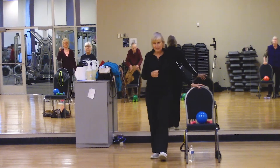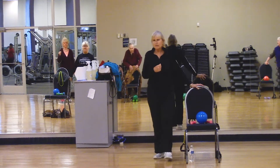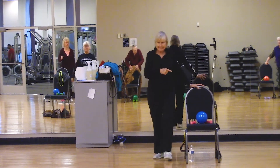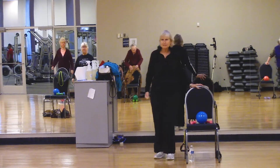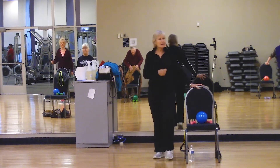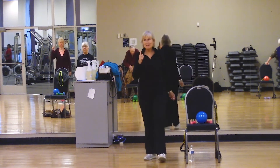Remember, if you need to use your chair, then you use the chair for support. If you need to sit, you are allowed to sit. You want to be able to walk out of here and still feel good, maybe even better.